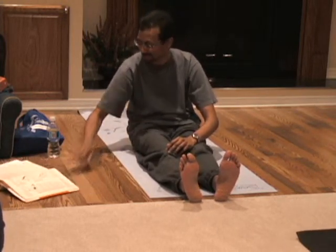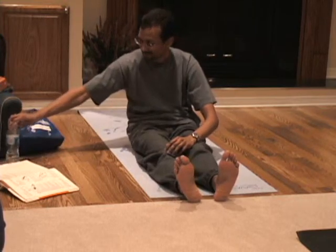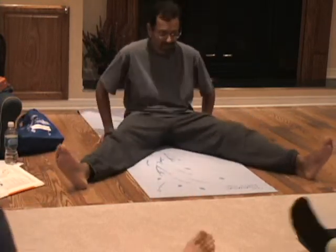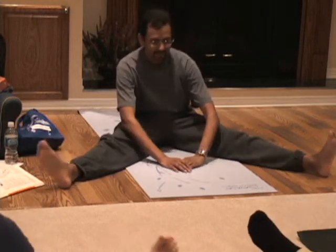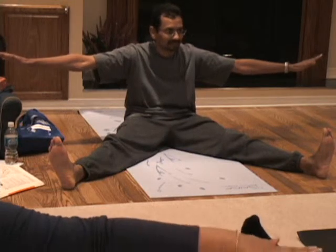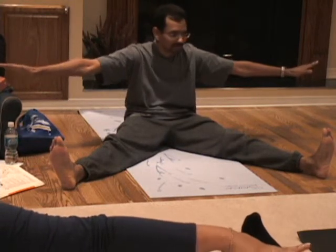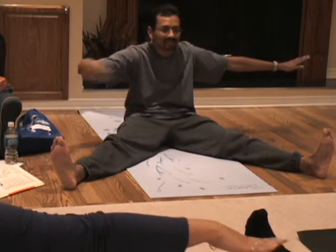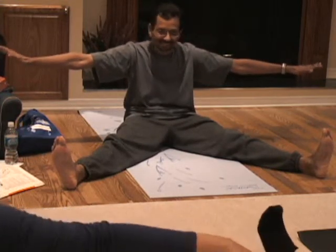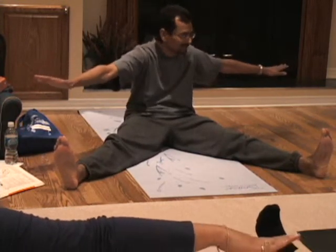This is called a dynamic spinal twist. So you spread your legs as far as you can. Right hand to your left toes — you just have to stagger yourself a bit. Make sure it stays in your heels. Right hand to your left toes.